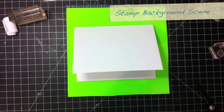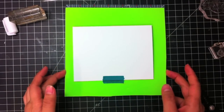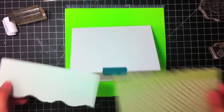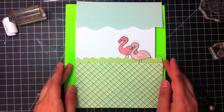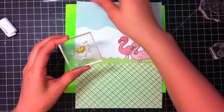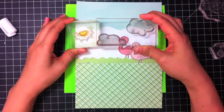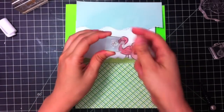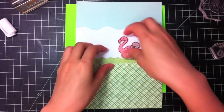So I have my card base, and I'm just going to hold it down with a little piece of washi tape so that we can stamp our scene. And remember we have this foreground to think of. I love clear stamps because you can see exactly where your stamping will be. So I'm going to stamp the sun and some clouds and some little flowers. I have a good idea of where I'm going to put them.